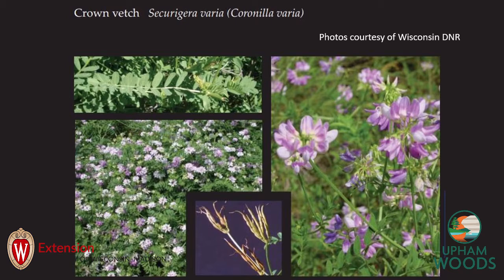This plant has white to pink to purple flowers, found in clusters of 14 to 20 on long stalks. The flower begins to bloom in spring and stays until mid-summer. The leaves are 2 to 6 inches long and grow on 11 to 25 narrow oval leaflets, which always occur in odd numbers. The seeds develop into long, slender, pointed seed pods containing 3 to 7 narrow seeds each, and these seeds will remain viable in the soil for up to 15 years.